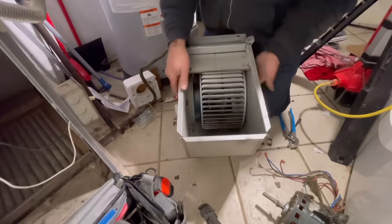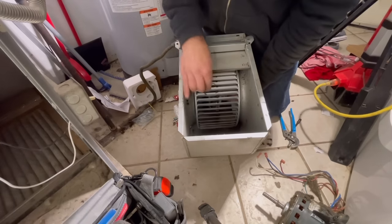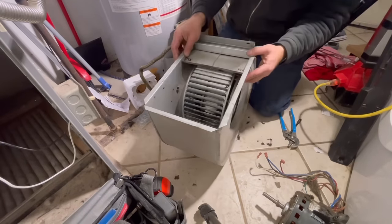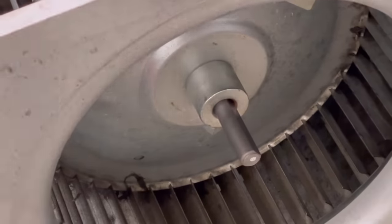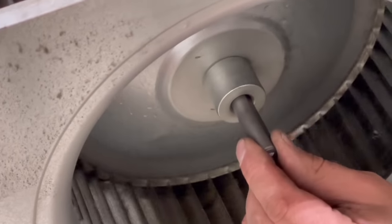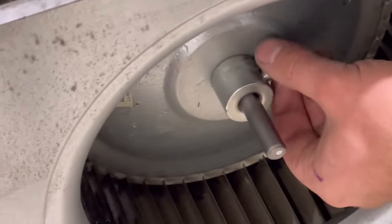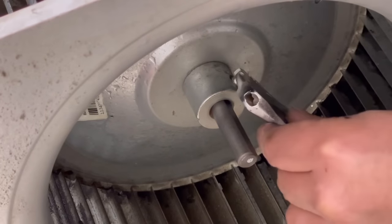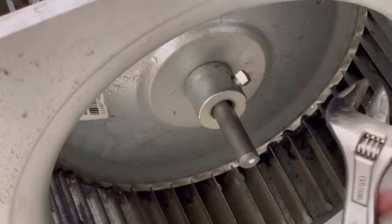We're going to flip it over onto its front side and make sure that this blower wheel is exactly centered in the housing. Once we have it where we want it, we're going to line up the flat part of the shaft with where this locking screw or bolt will go. If you don't have this on that flat spot you could end up having the lock nut slip around the shaft, which is not going to be good. Make sure it's on the flat part and you'll be golden.